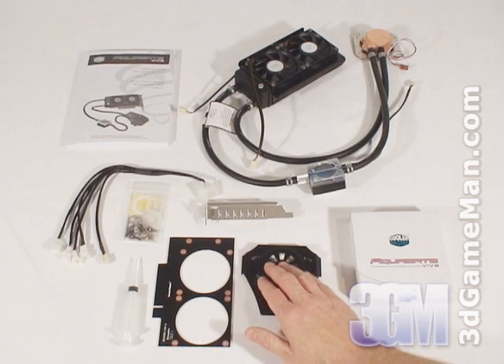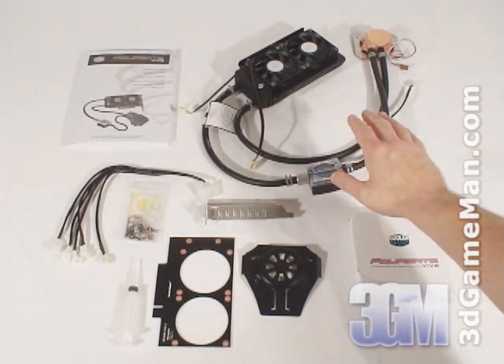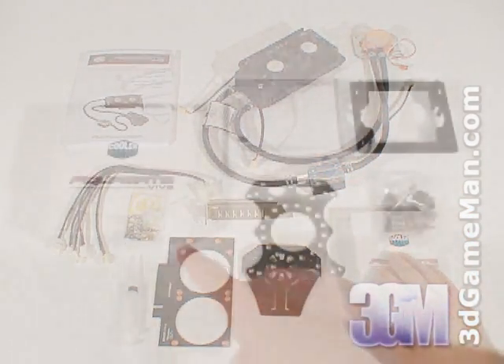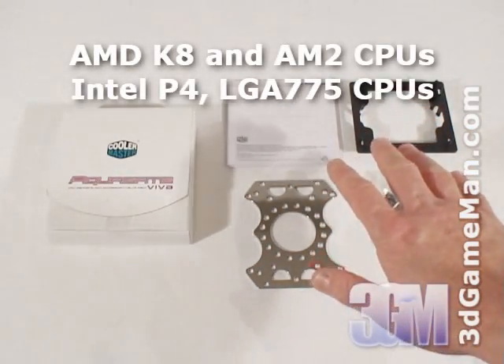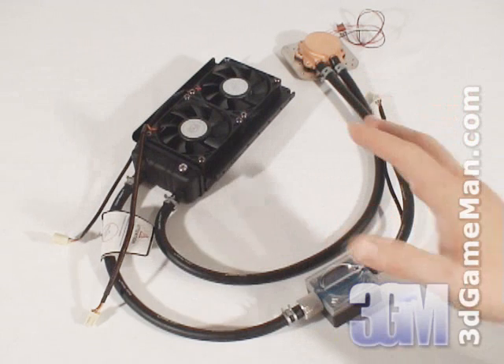a water block module for mounting the water block onto the video card, and the AquaGate Viva itself. They also include a CPU water block accessory value pack which includes an installation manual and all the materials needed for installing the water block on any current AMD or Intel CPU.